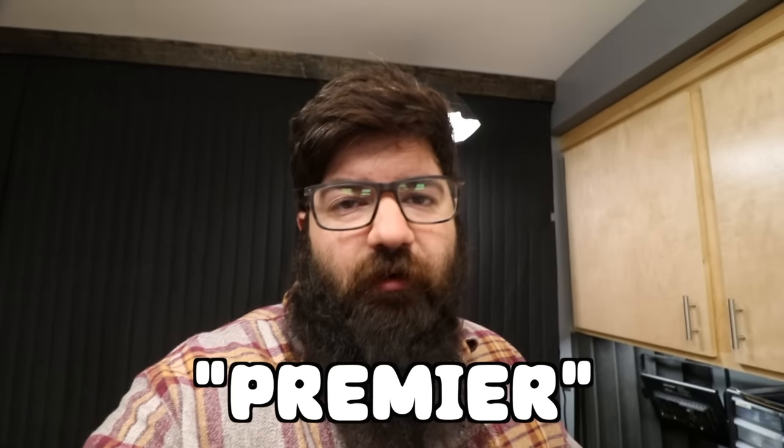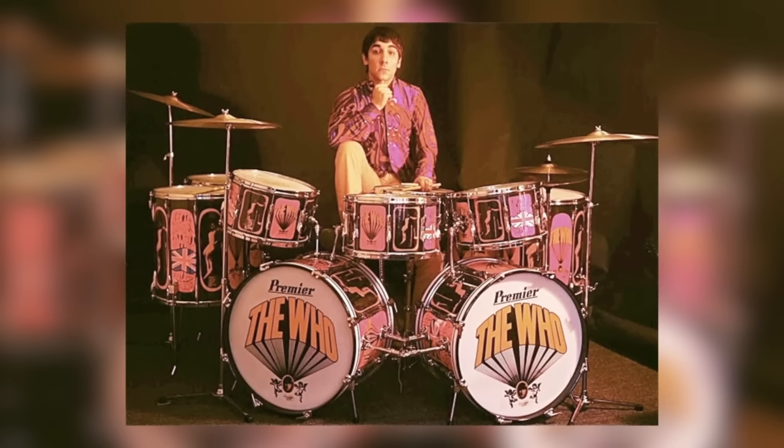Premiere is a brand I've never really been into, not because I don't like them — it's just that I don't really ever see any kits for sale around me. Me pulling this snare out of the box was the first time I've ever touched a Premiere drum. I've never played one, and maybe once or twice in my life have I ever seen one in person. When I hear Premiere drums, Keith Moon comes to mind, and that's about it.